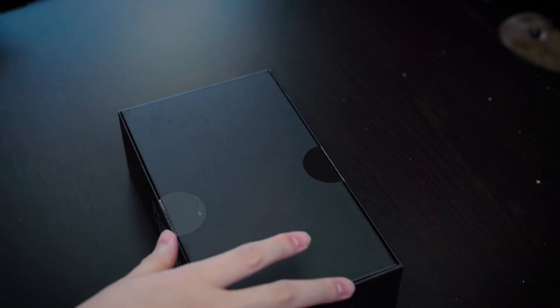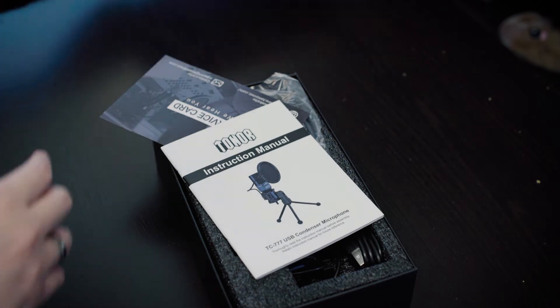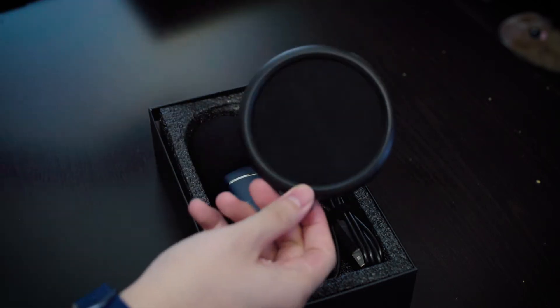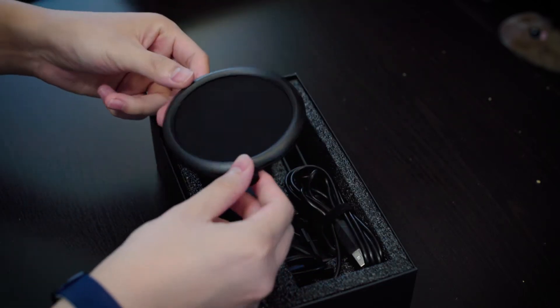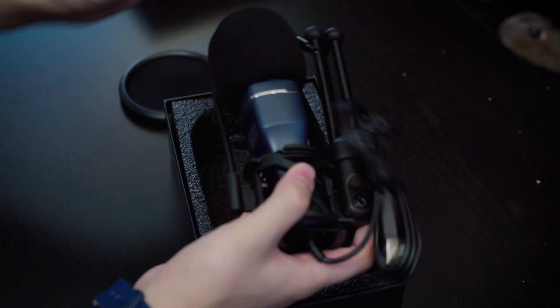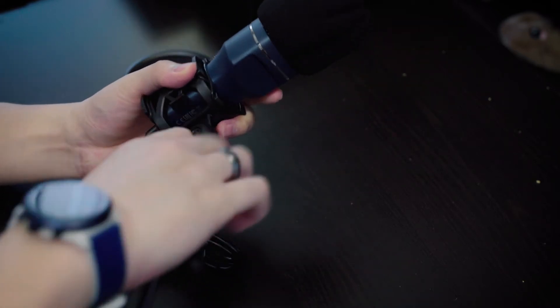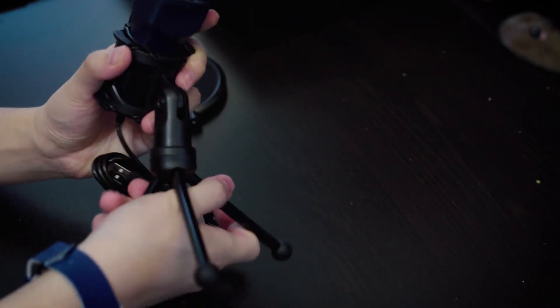It's not the best unboxing experience, but it doesn't matter as long as the product is good. Of course, we've got instructions and paperwork. Then we've got the pop filter, which is made of plastic over nylon. Then the microphone itself, which comes attached to the shock mount and the stand. And the windsock also comes attached, which is nice. It's a simple unboxing experience.